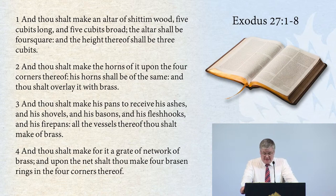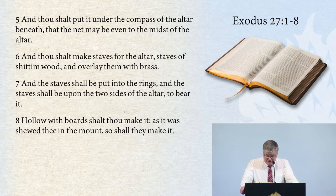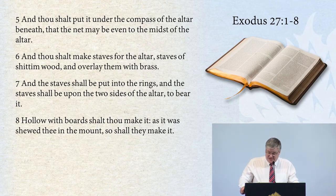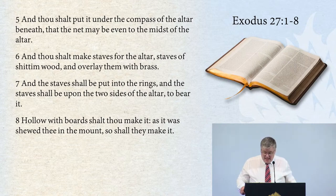And thou shalt make for it a grate of network of brass. And upon the net thou shalt make four brazen rings in the four corners thereof. And thou shalt put it onto the compass of the altar beneath, that the net may be even to the midst of the altar. And thou shalt make staves for the altar, staves of shittim wood, and overlay them with brass. And the staves shall be put into the rings, and the staves shall be upon the two sides of the altar to bear it. Hollow with boards shalt thou make it, as it was showed thee in the mount, so shall they make it. Amen.